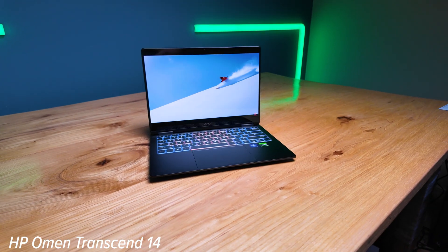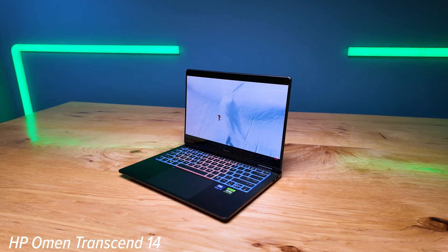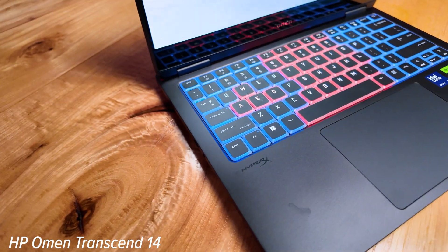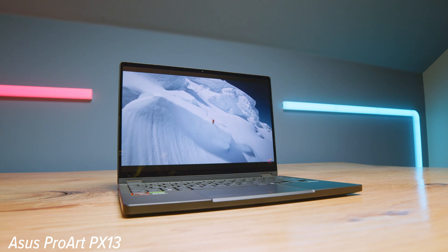In this video, we're looking at the Asus ProArt PX13 and the HP Omen Transcend 14. Two slim form factor laptops that would make a great laptop for video editing, graphic design, digital art, photography, and some 3D modeling. Also, if you're a gamer, these would be great devices for you as well for the occasional gaming on the side.